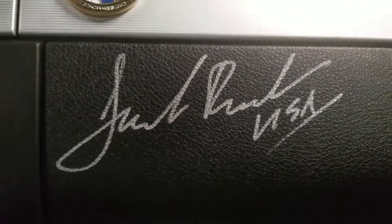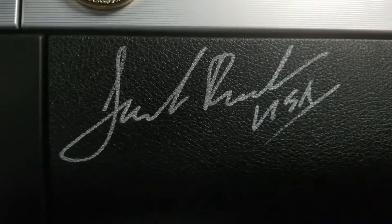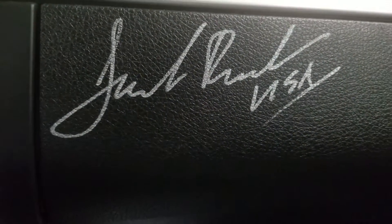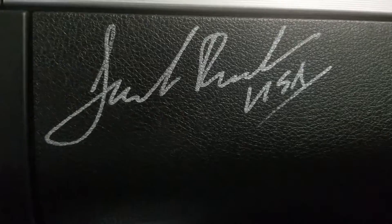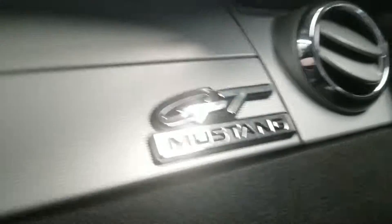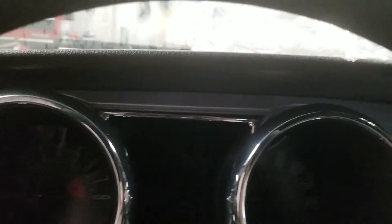On the front seat it was signed by Jack Roush, who is the designer of the Mustang — he also customized the performance and other cool stuff. You also got the GT Mustang badge there. The gauge cluster has the speedometer, fuel and temperature gauges, and oil and battery gauges. Here's the front seat and the back seat, with nice dragon sleeve designs on there.